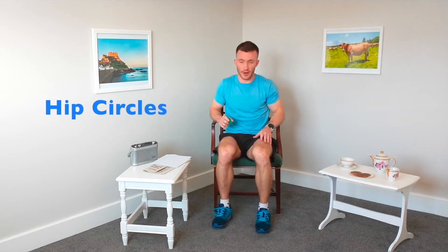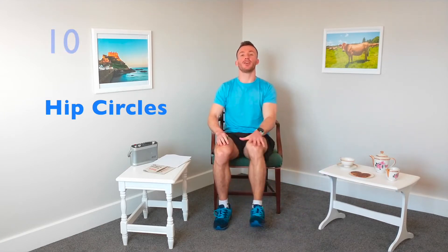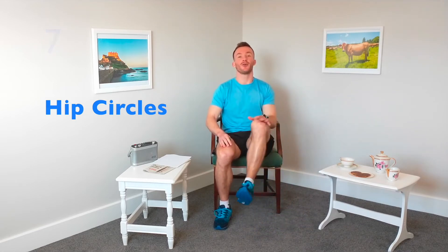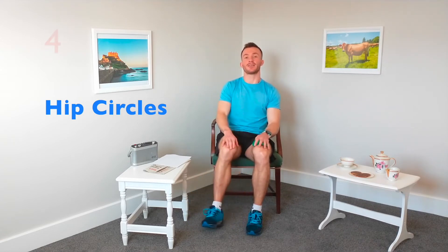The next exercise is called hip circles or knee circles. We're going to do 15 seconds on each knee and then swap round. If you want to make this exercise a bit more difficult, take your hand and put it on top of the knee, providing some resistance by pushing that knee towards the floor. This is a really good exercise for the mobility in the knee — you'll also feel it up in the hip. Get those hips nice and strong.